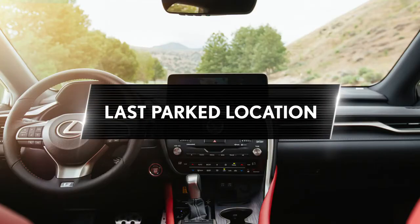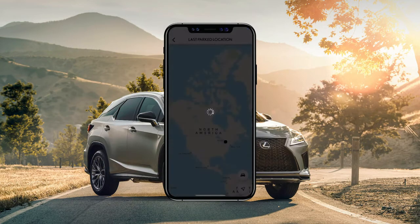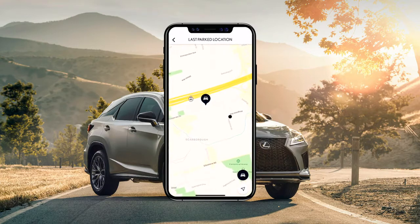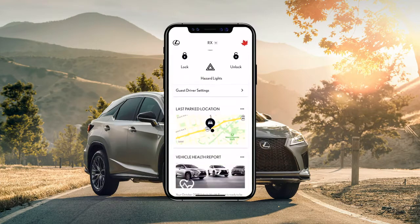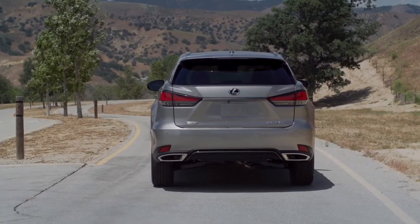Last parked location. The last parked location feature makes locating your vehicle on the street or in an uncovered parking lot easier than ever. Using the map in the app, it can help guide you to your vehicle's last known parked location.